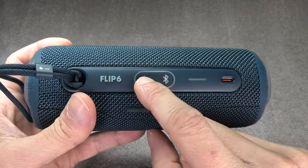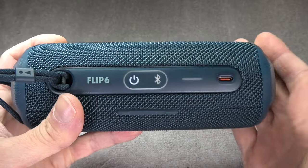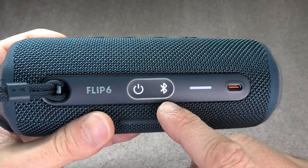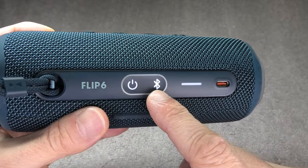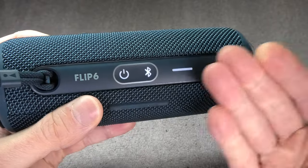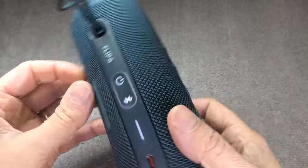Okay, so now let's get started. The first thing we have to do is turn on the speaker, and as long as the speaker is brand new it's going to go into Bluetooth pairing mode automatically. This is indicated by the blinking Bluetooth button next to the power button. In case this button is not blinking, just press it once and it will go into pairing mode and start blinking.